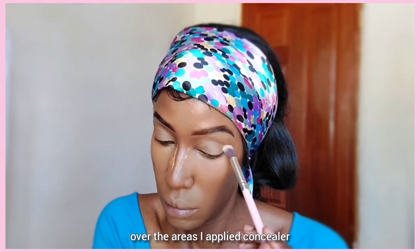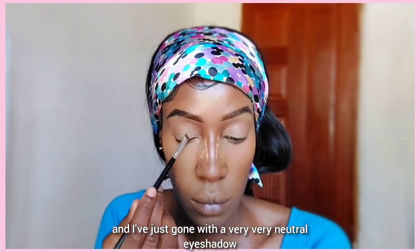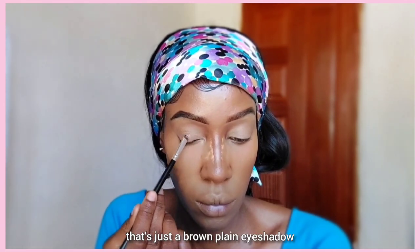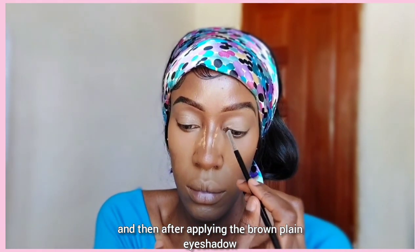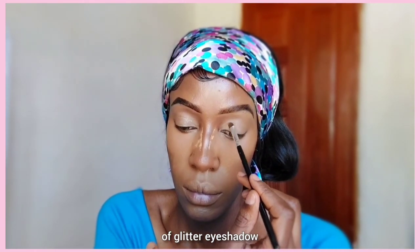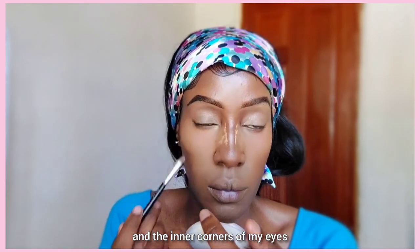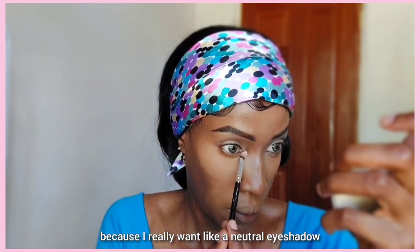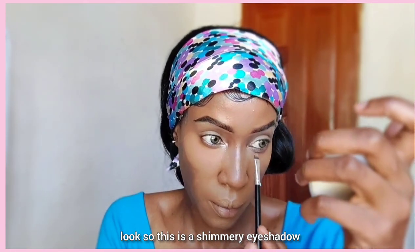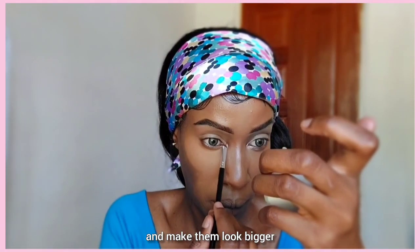Now we're doing our eyeshadow. I've gone with a very neutral eyeshadow — just a plain brown eyeshadow all over my eyelids. After applying the brown eyeshadow, I'm going to take a bit of glitter eyeshadow and apply it in the inner corners of my eyelids and eyes for a brightening effect. It's a shimmery eyeshadow just to open up my eyes and make them look bigger, nicer, and brighter.